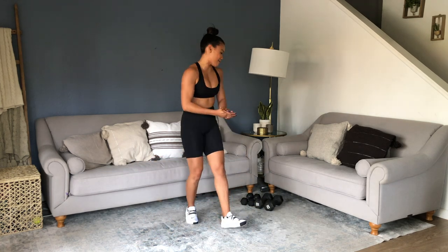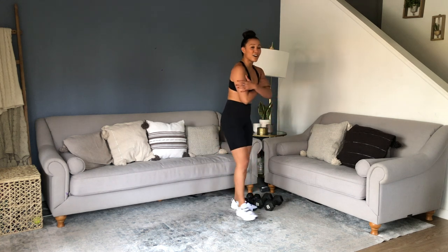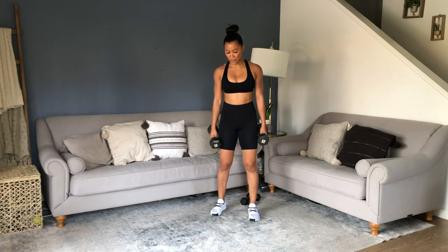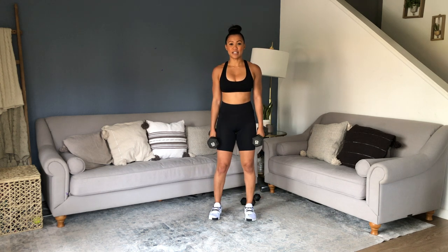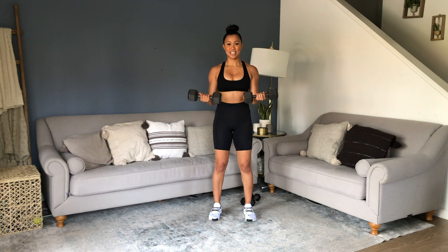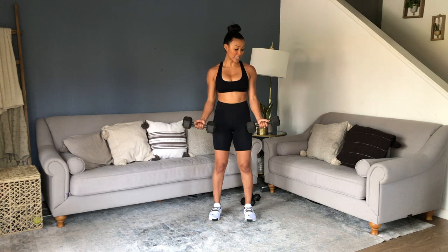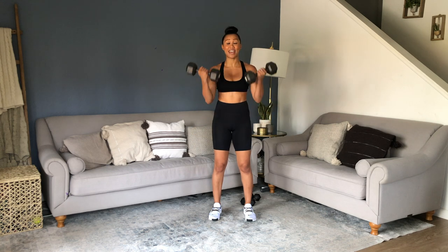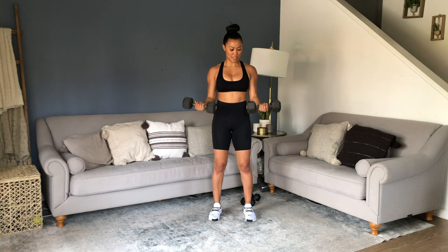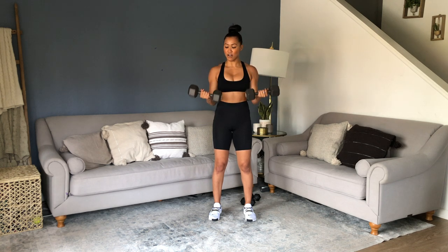Eccentric bicep curls — grab your weight. Come up for one, drop — three, two, one. Up — three, two, one. Let it come all the way down to fully restart. Don't get stuck halfway and then come up — no. All the way down.